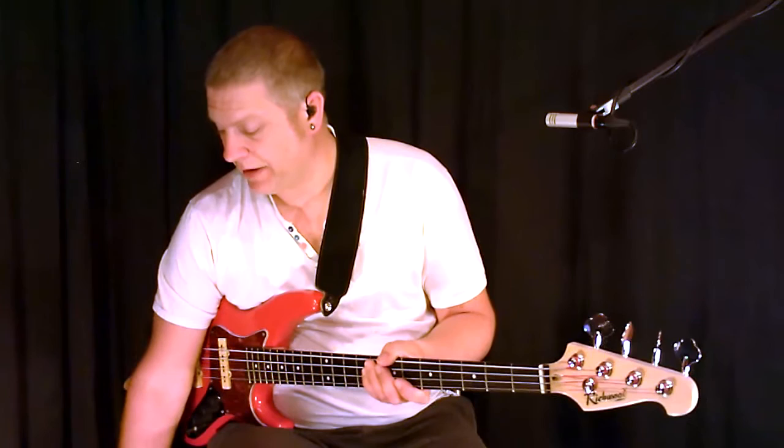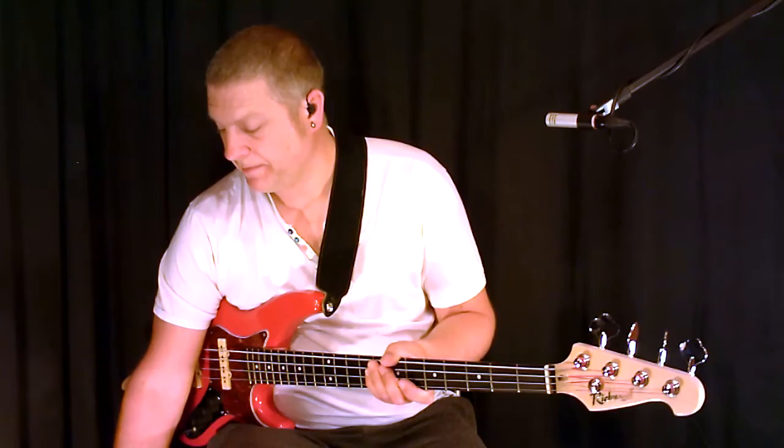Don't forget to practice very slowly and build the speed up — start at about 50, even 40 BPM. Seriously, just before I sign off, let me give you an example of that. This is the real deal, this is what you want to be doing.